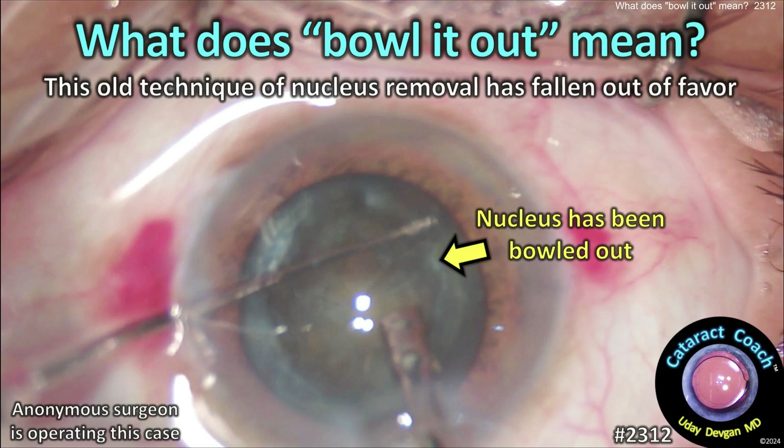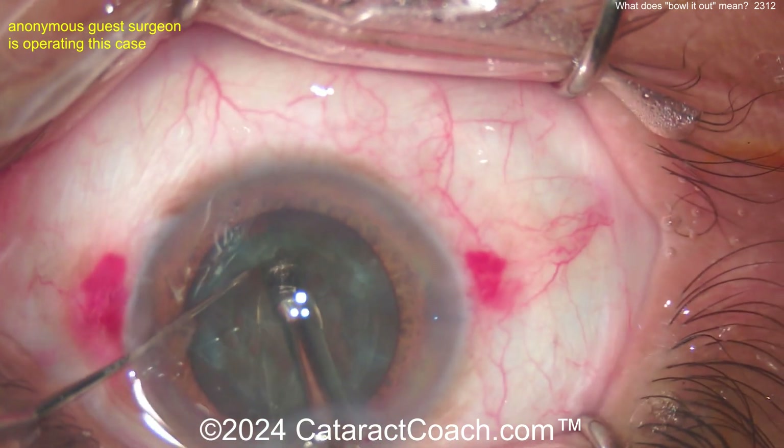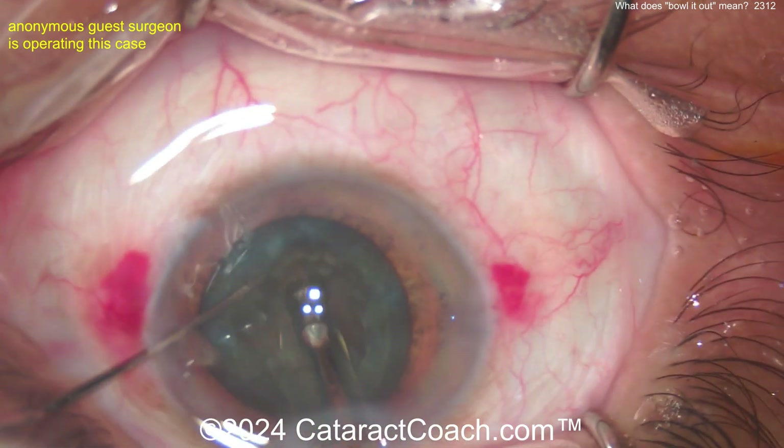What does 'bowl it out' mean? This is an older technique of nucleus removal that's fallen out of favor. But I bring it up because I want to have the world's most complete cataract surgery library on Cataract Coach, so we have to include everything.